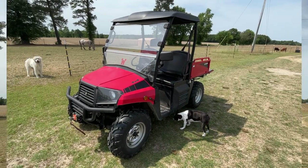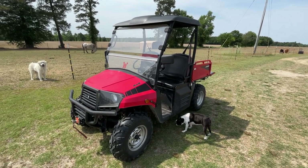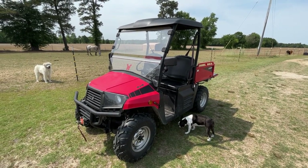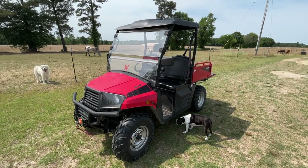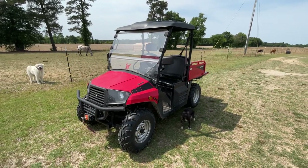Come on around with me, I'll show you this thing and give my thoughts on it — the things people have asked questions about — and hopefully it can help you decide if this is something you might be interested in. This is the Coleman UT 400. We bought it at Tractor Supply about a year ago.